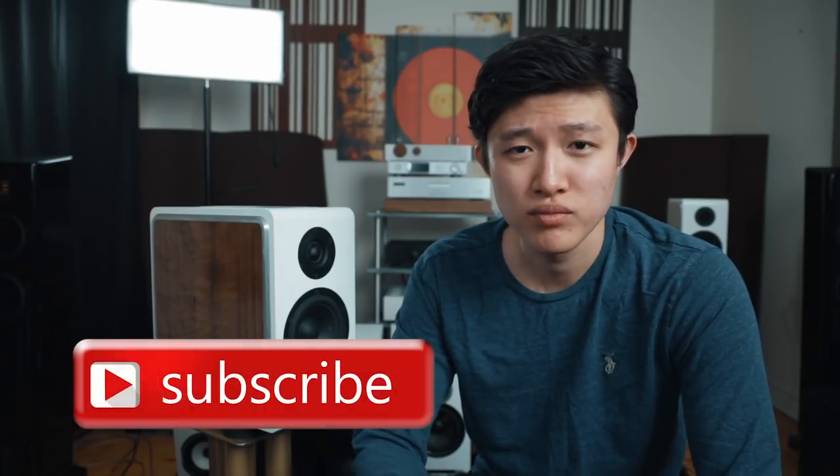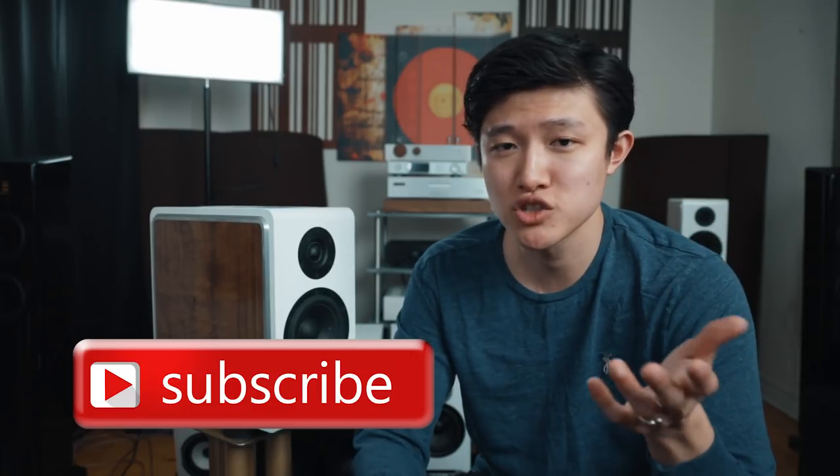On this channel what we do here is we review a lot of speakers, audio, anything to do with audio really — amplifiers, preamplifiers, integrated amplifiers — and educational videos on how to improve your sound. If you're interested in audio and music and improving sound and components, please do consider subscribing. It doesn't cost you anything, and it does help us out when you join our community.